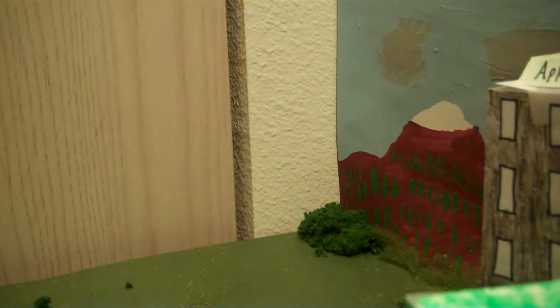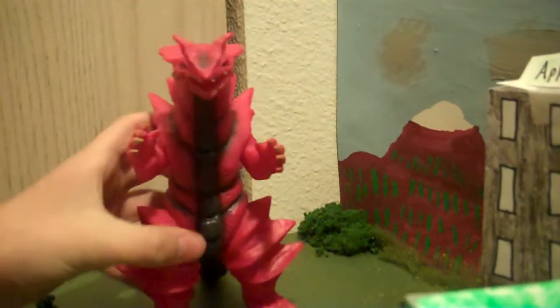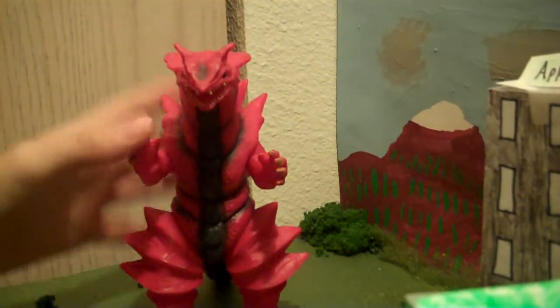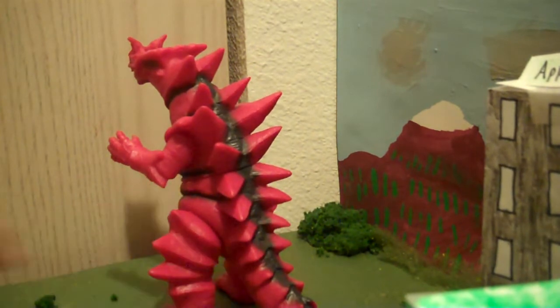Holy crap, this guy is huge! Holy moly, I did not expect this — he's gigantic! Here he is: the Ultraman Dyna Monsauger. I bought a Monsauger — I've always had an interest in this guy. This is the one that Ultraman Kronos has, and I got this for $14 with free shipping. Obviously no tag, but I'm gonna use it for my movie.